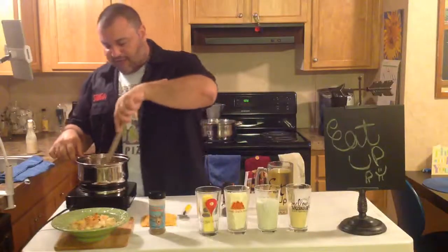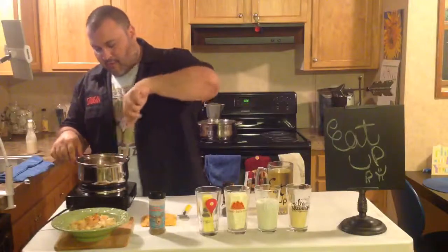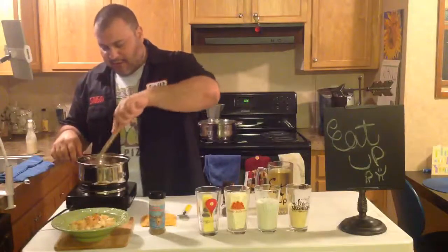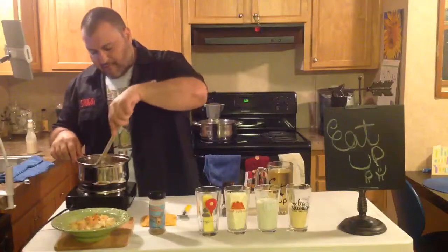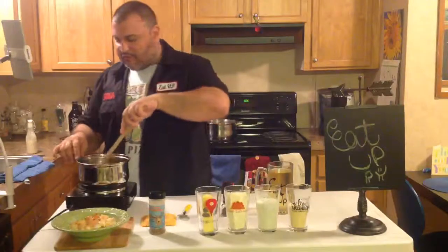I'm just taking this as it gets hot and moving it around. I don't want the garlic to stay in one place. I went ahead and sprayed the pot before I put everything in.